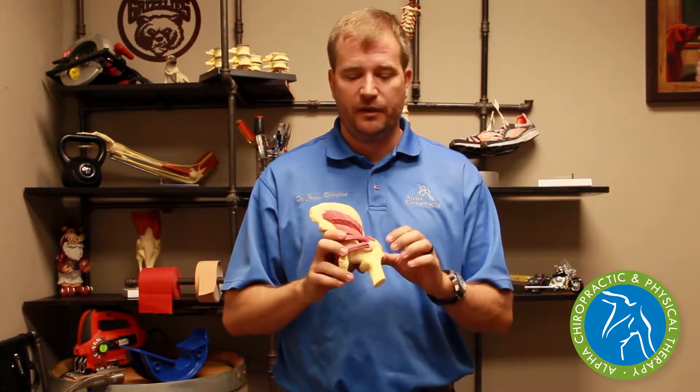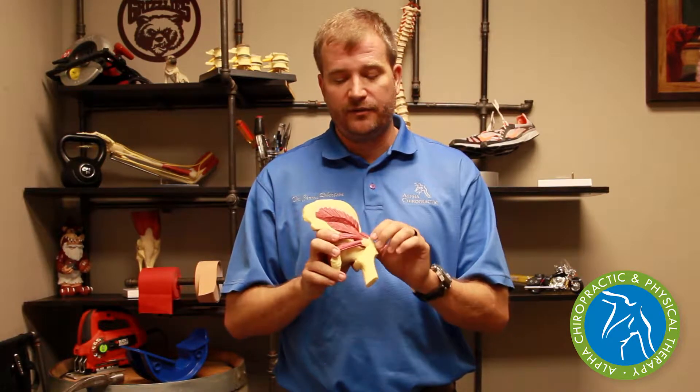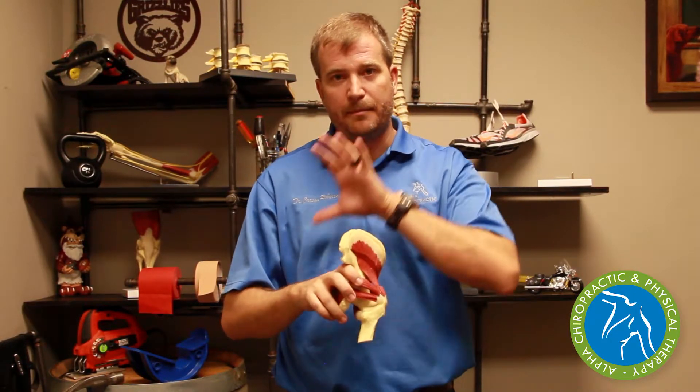So we can use chiropractic, physical therapy treatments like heat, ice, electric stimulation, ultrasound, light stretching, and traditional flexibility exercises to increase the flexibility of the hip muscles. We can use massage therapy to further decrease the spasm and tightness of all the hip muscles and back muscles.